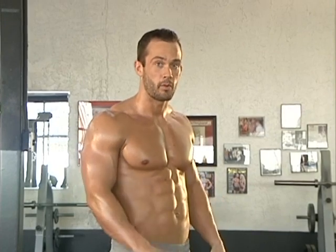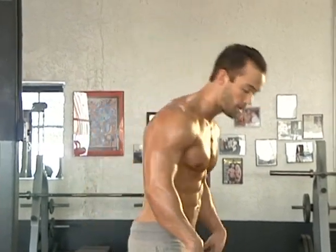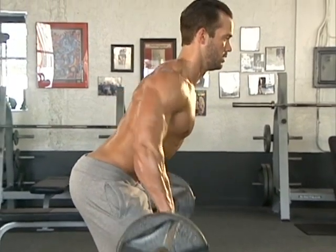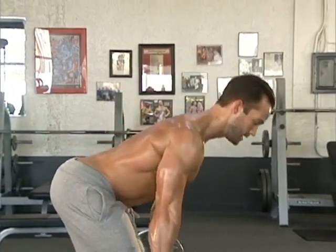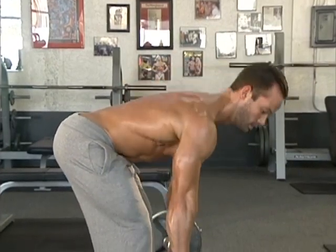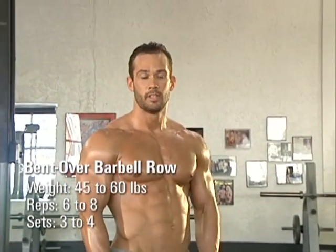Squeeze the shoulder blades back and together and you'll get a great back workout here. A common mistake you're going to see is that people don't bend over enough — they're too worried about trying to move that heavy load and end up more upright. Get that chest down and over that barbell and squeeze it up. For the barbell row, I recommend doing a lower rep range, six to eight reps, keep it a little heavier to feel some nice thickness to that back.